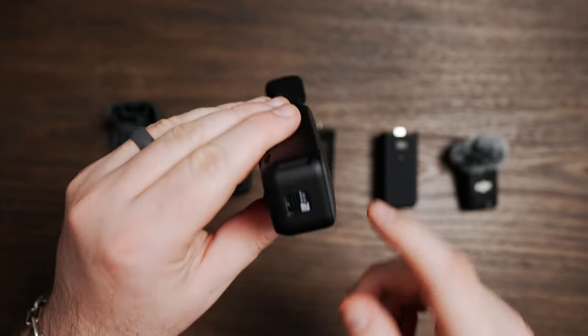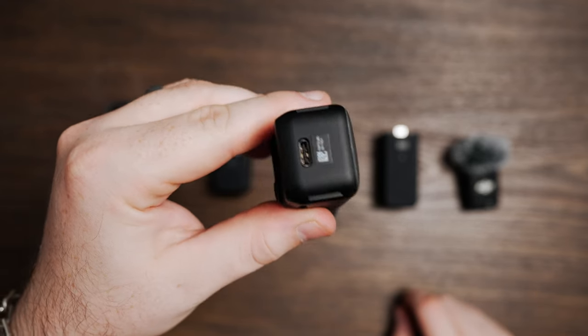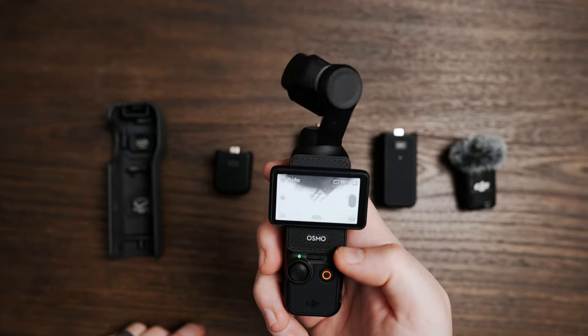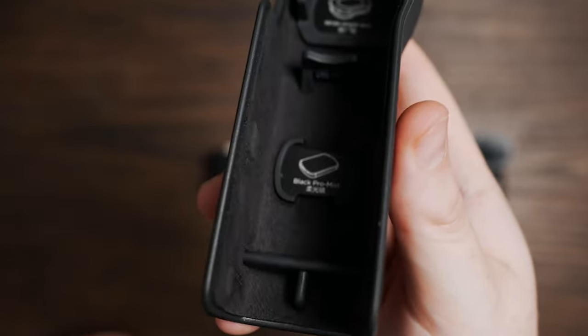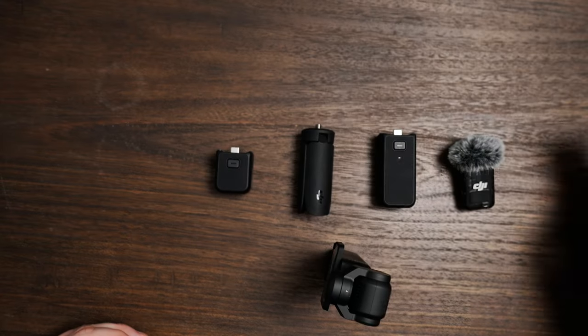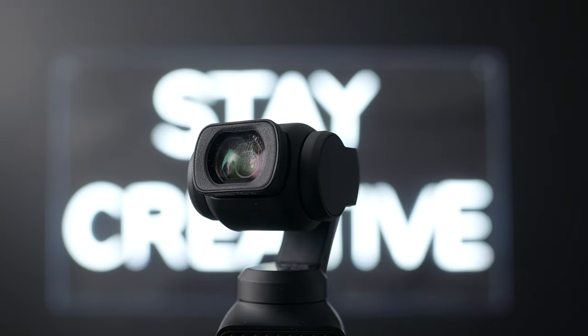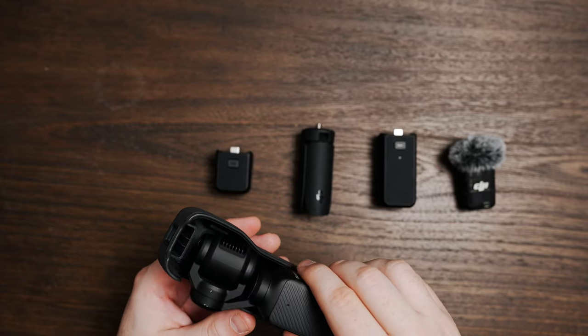Along the bottom is where you can charge the gimbal or attach additional accessories. One cool thing about the case is that it includes a wide angle lens adapter hidden inside a compartment, with an extra compartment for a different filter like the Black Pro Mist, which is not included. The wide angle lens adapter attaches directly to the lens magnetically. I really like how compact it is to store everything.